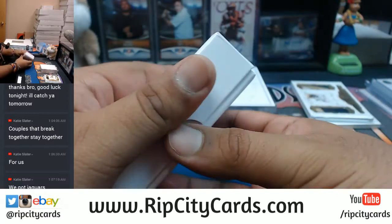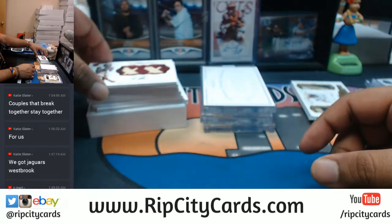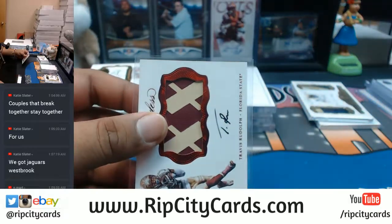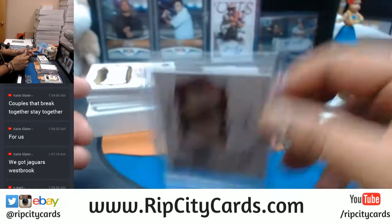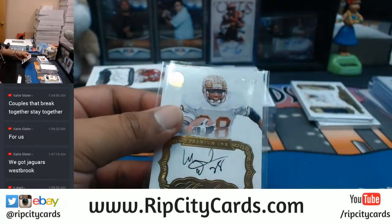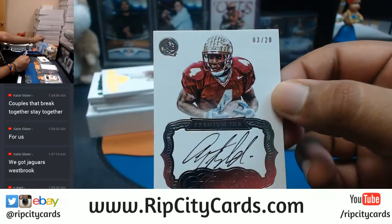It's all FSU! Travis Rudolph, five out of 20 — on-card auto with the two-color patch. This is my first time breaking this so that's really cool. Warwick Dunn, five out of 25 — on-card auto. And number three out of 20, Anquan Bolden — on-card auto right there.